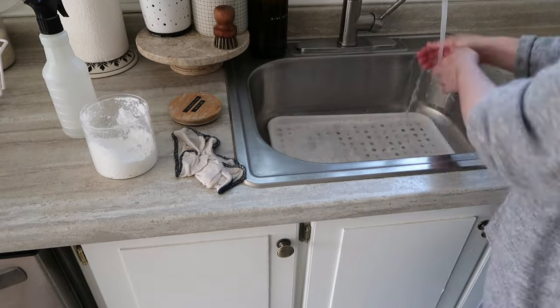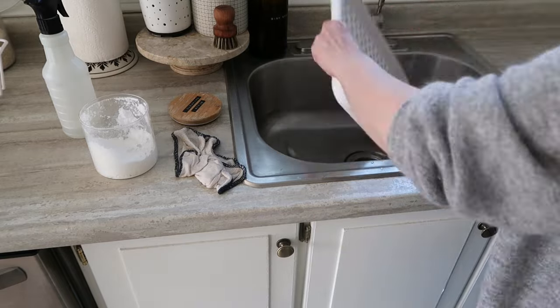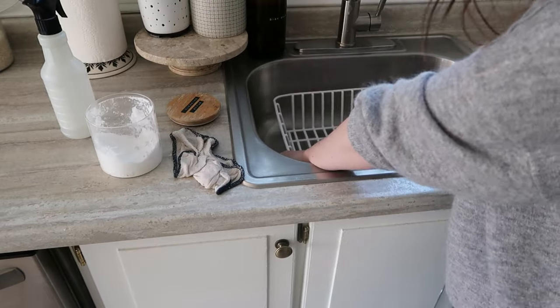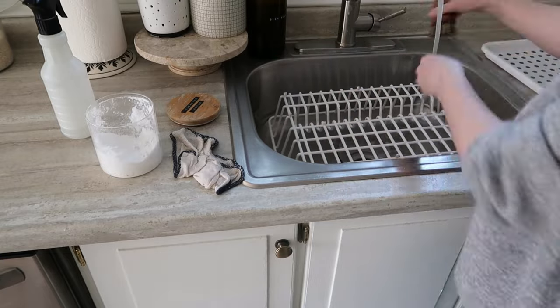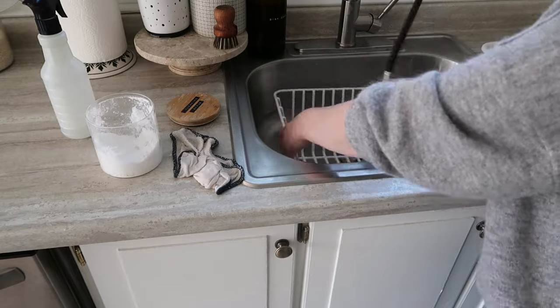Now I'm just wiping out our dish rack — this thing gets really scummy really quickly. I just use my same homemade cleaning scrub and I scrub all of this and rinse it all away. Honestly, nothing works better than this homemade cleaning scrub. I'm always amazed at how effective it is — highly recommend trying that. If you have a lot of kitchen stuff that is stained, even just baking soda on its own is so effective.